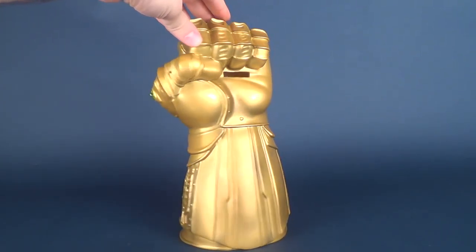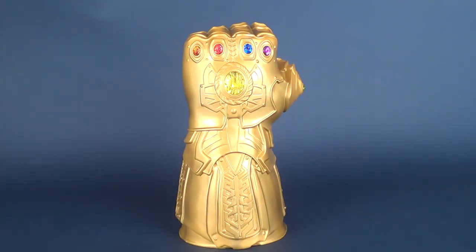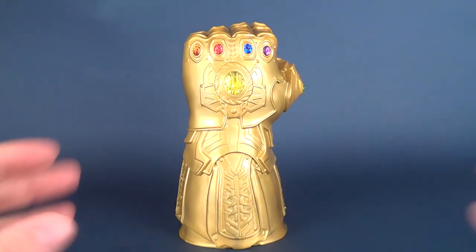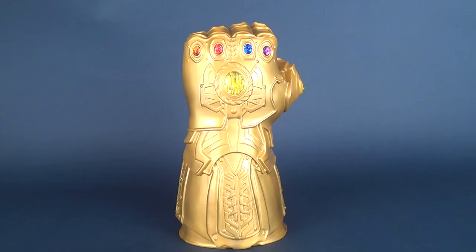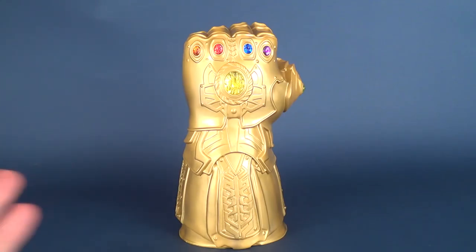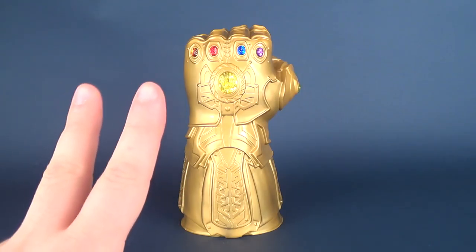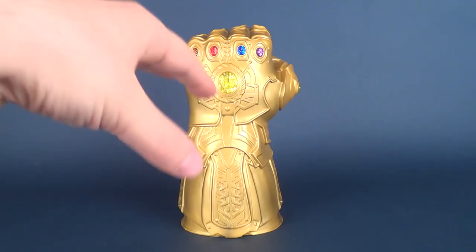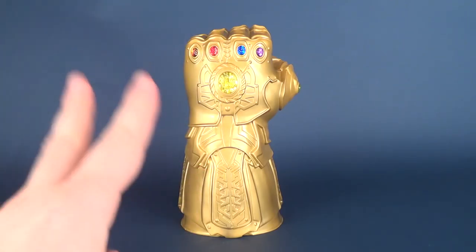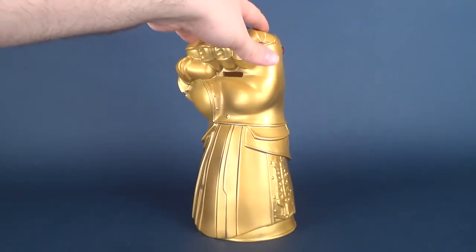Monogram has started releasing much larger banks. We're going to be looking at some pretty cool bust banks in upcoming videos, so you'll see the sheer size of some of the things they're releasing. Not only does the size benefit the collector in terms of how much spare change you can put inside, but it also serves as a genuine showpiece — it benefits itself twofold.